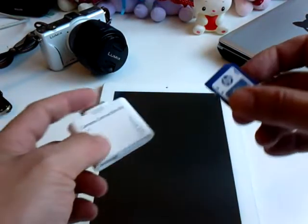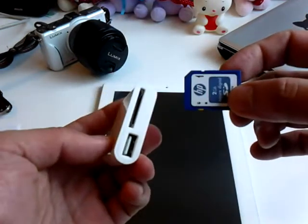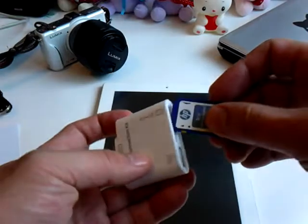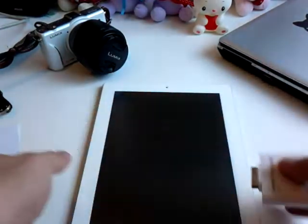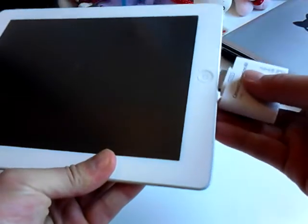Or you can simply use the SD slot — remove the SD memory card, stick the memory card into this little slot here, and then connect it onto your iPad like this.